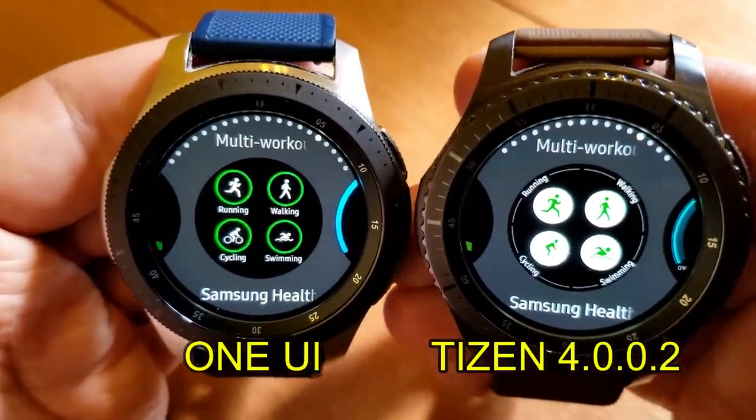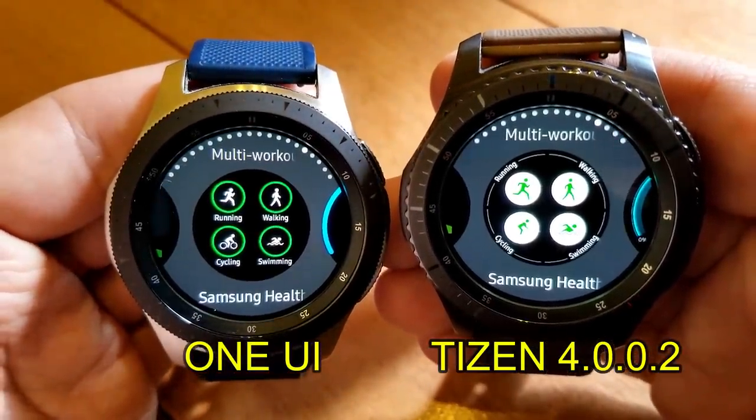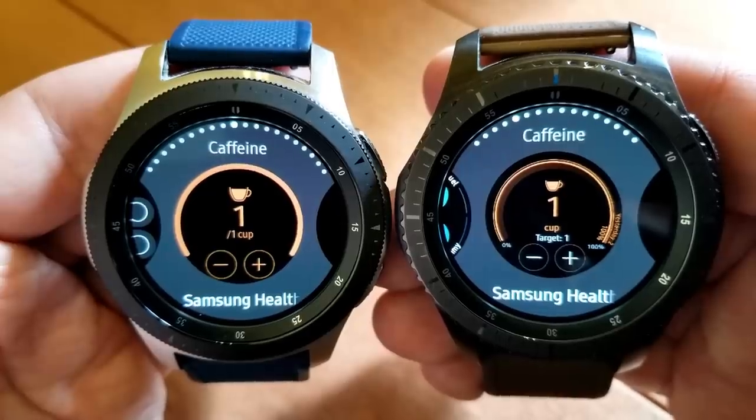Now more about this update: it isn't a brand new release for Samsung, as it's actually the same interface that came preloaded on the Galaxy Watch Active, which was released a few months ago. Although this is of course brand new for users with previous Samsung smartwatches such as the S3, the Gear Sport, and the Galaxy Watch.